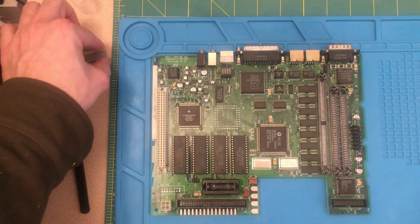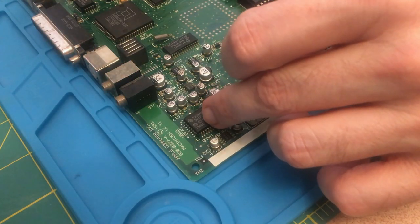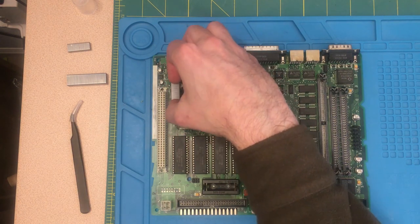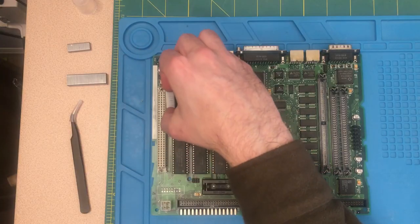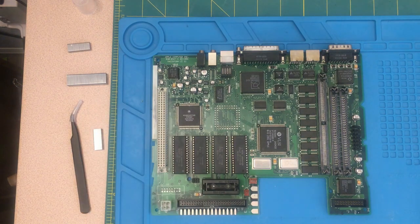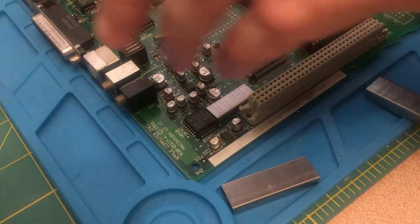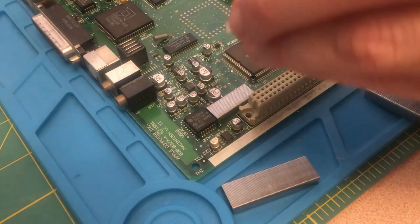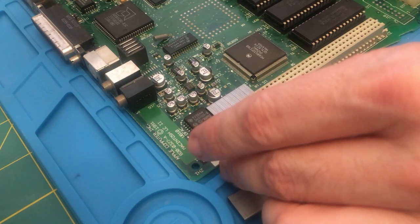I'm thinking I'm going to use staples. I've seen people use blades from utility knives, but I think staples might work pretty good because you can have them in different sizes. I have mini staples and regular staples, and you can just place them on the board to protect different things. For instance, if I wanted to protect this component, I could just put it there. I think that's going to work pretty well.